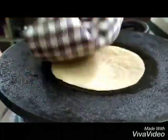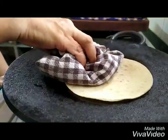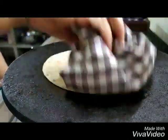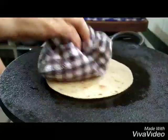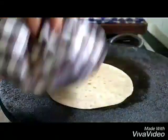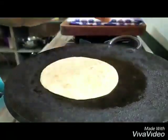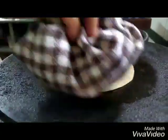You will notice that it is not fluffing up anymore. Flip it and keep pressing. When you hold it, you will realize it is already starting to get a bit thick — the two layers have come together and on the heat they are getting compressed into a nice khakra.